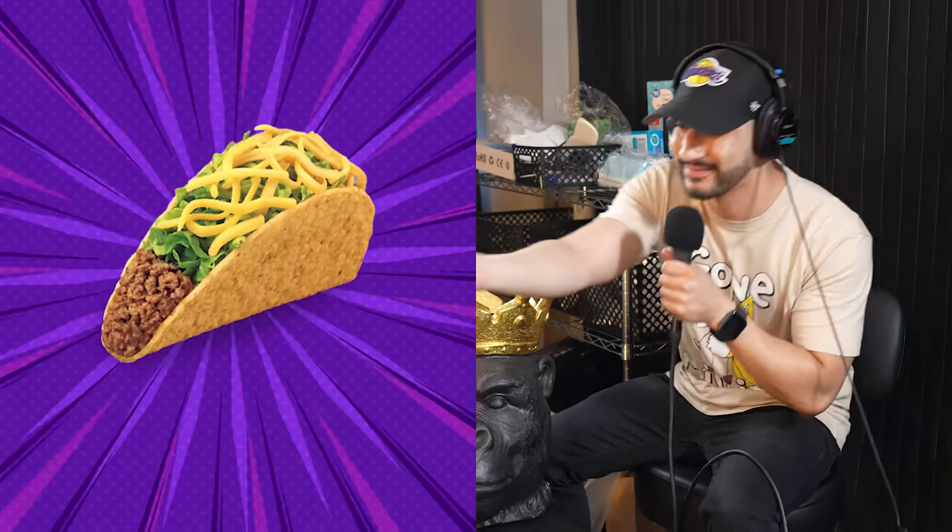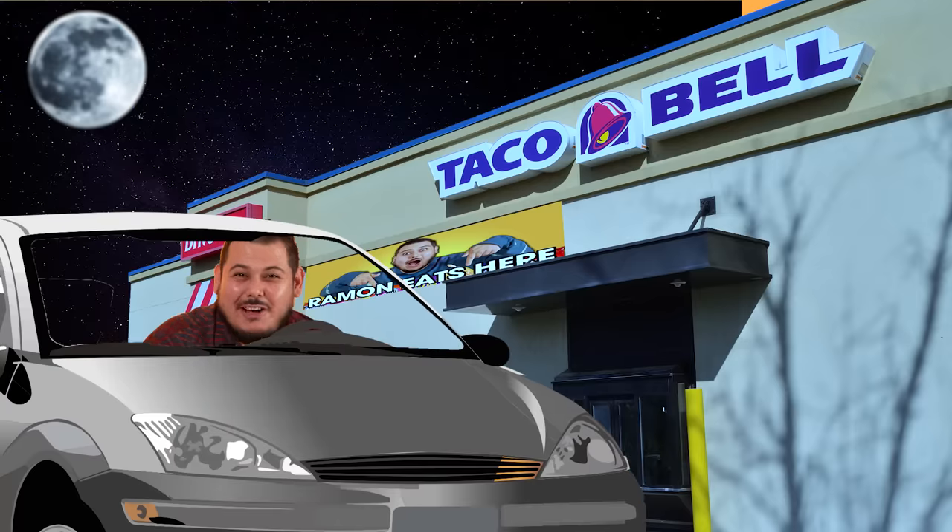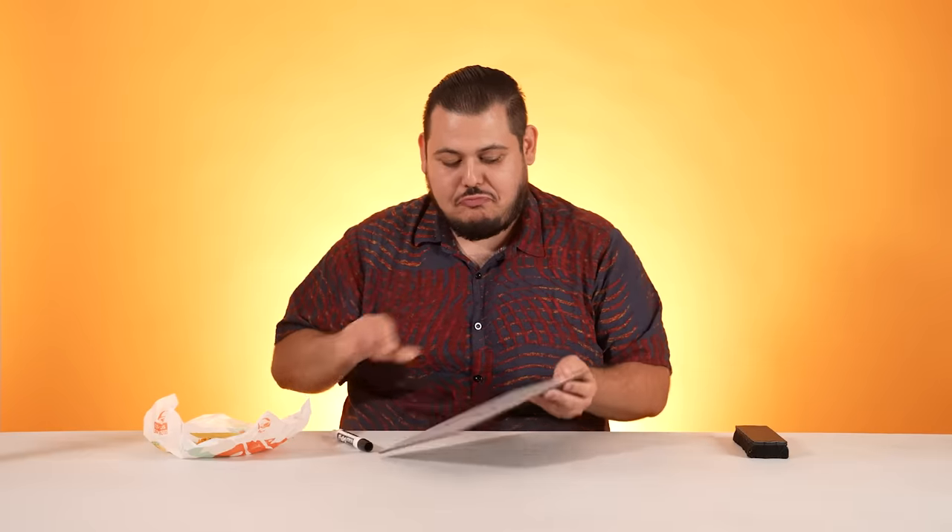Next, we have the crunchy taco supreme. Looks like just your basic crunchy taco. This is like the quintessential fast food taco. They're not stingy with the meat — little lettuce, little sour cream, little cheese, some tomato for the freshness. That was a good bite, bro, that was like half the taco. This taco seasoning. I do like the sour cream and the tomato — they really give that freshness. It's not bad. Honestly, I love these tacos when I go to Taco Bell. A 7.8. I say it's pretty solid.